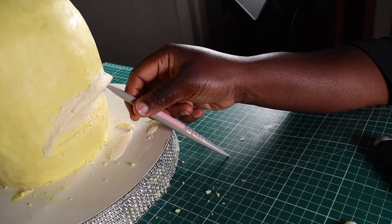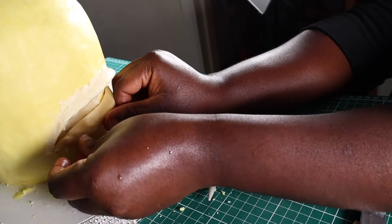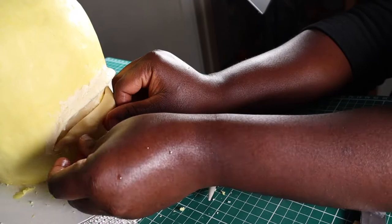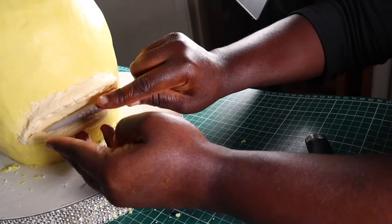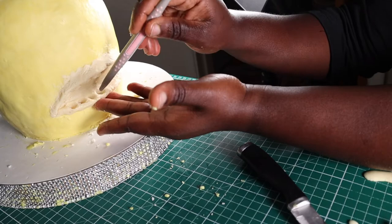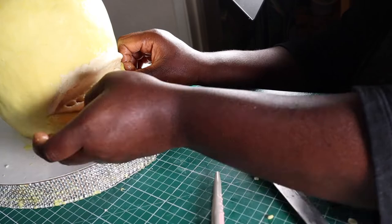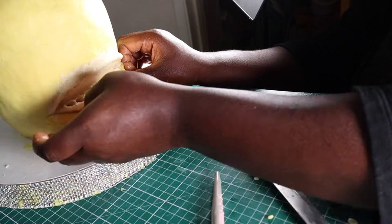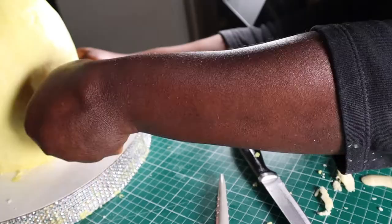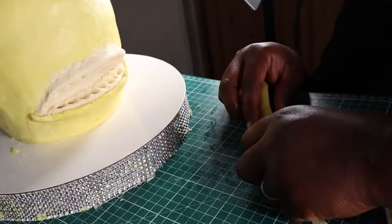I'm using my fondant tool to create sockets for the teeth in the upper gum, and now I'm creating the teeth sockets for the lower gum as well. Then I'll add some lips with yellow modeling chocolate. Using my fondant tool, I'll join the lips to the face — but remember, toadies have rough-looking skin, so I'm not going to make any part of the skin totally smooth.